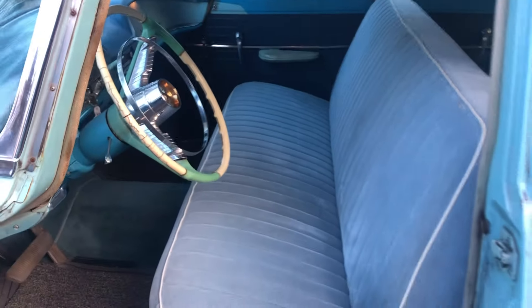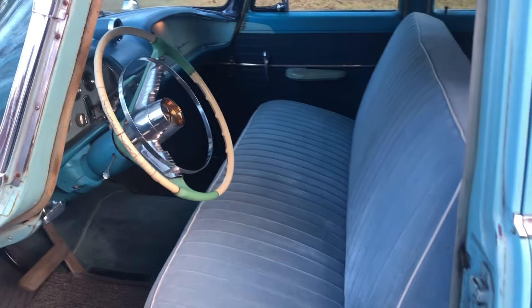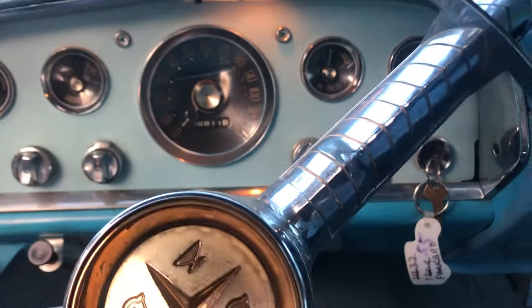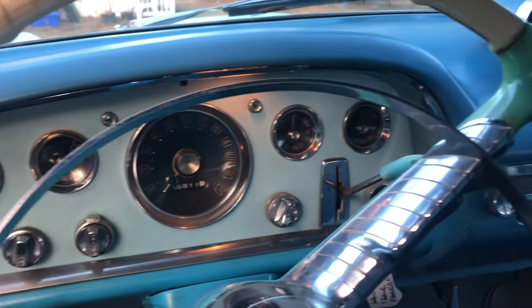The guy he bought the car from already recovered the seats in the front. You'll get a nice dash — this is in good shape. What is it, 68,000 — 66,000 miles. That's nothing.